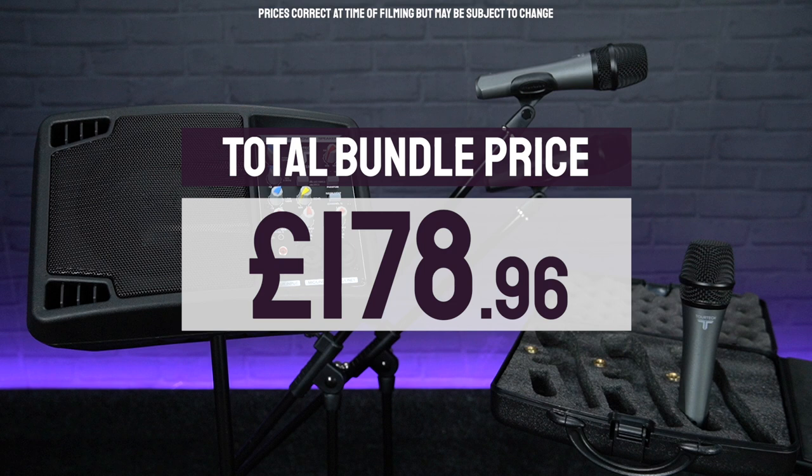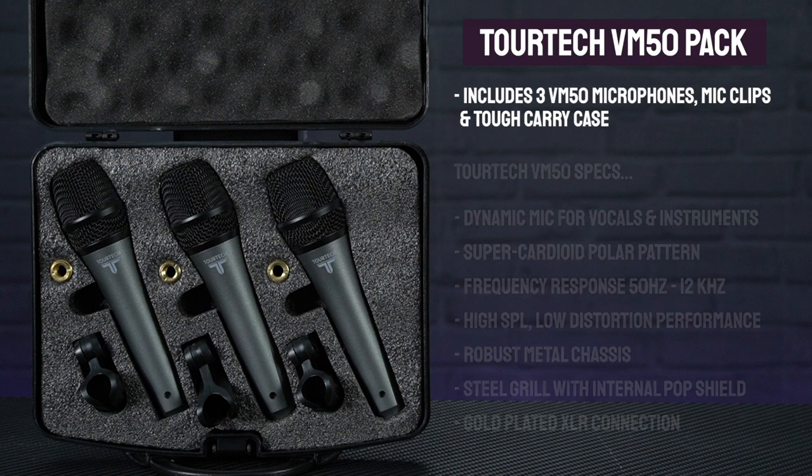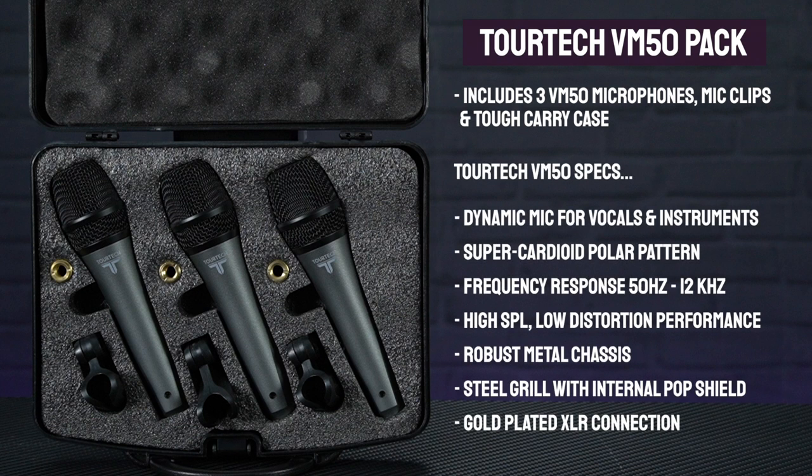You may have noticed that the mixer on the PSM5 only has inputs for two microphones, so you won't actually be able to plug in all three mics at the same time. But seeing as the VM50 pack is so cheap at the moment — half price at just £20 for the three — it's definitely worth having that extra mic as a spare or for when you upgrade to a larger PA system.